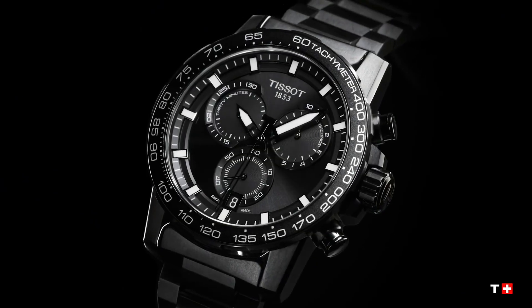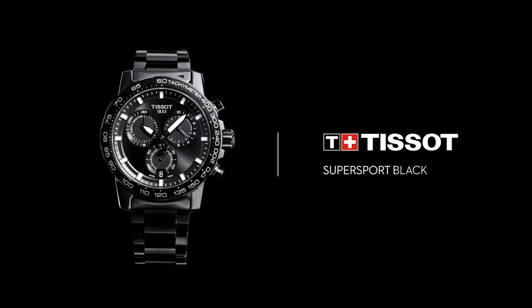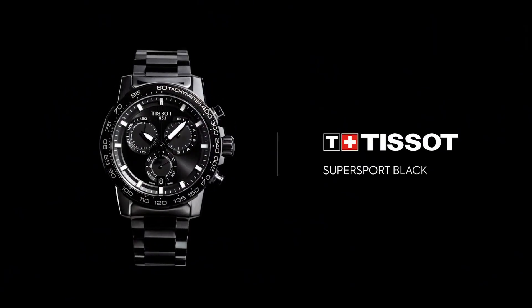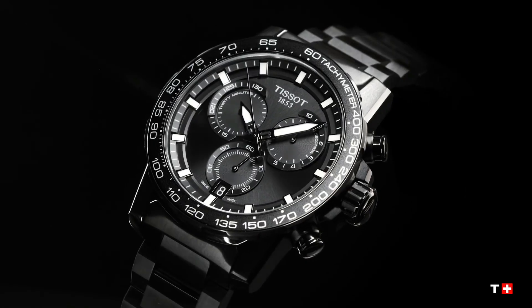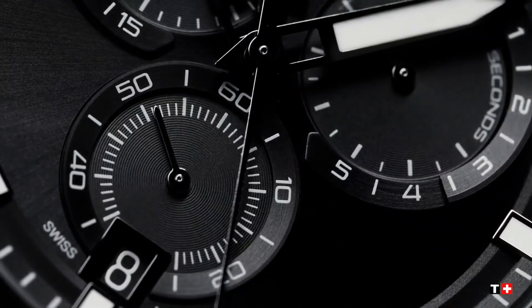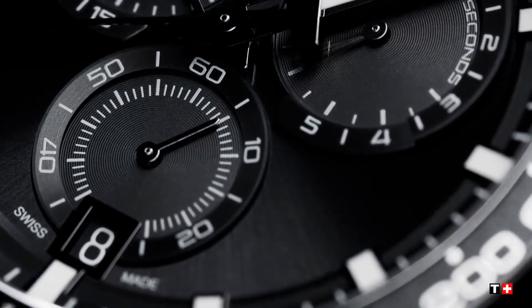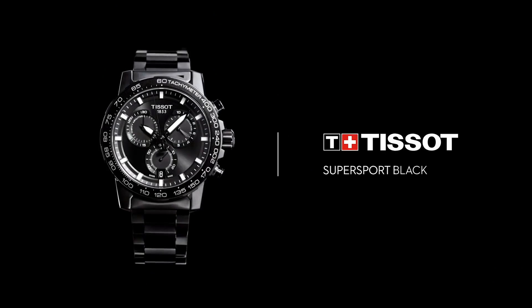Solid black case. Round case shape. Case size 45.5mm, case thickness 11.9mm. Band width 22mm. Fold-over clasp with a safety release. Water-resistant at 100m or 330ft.